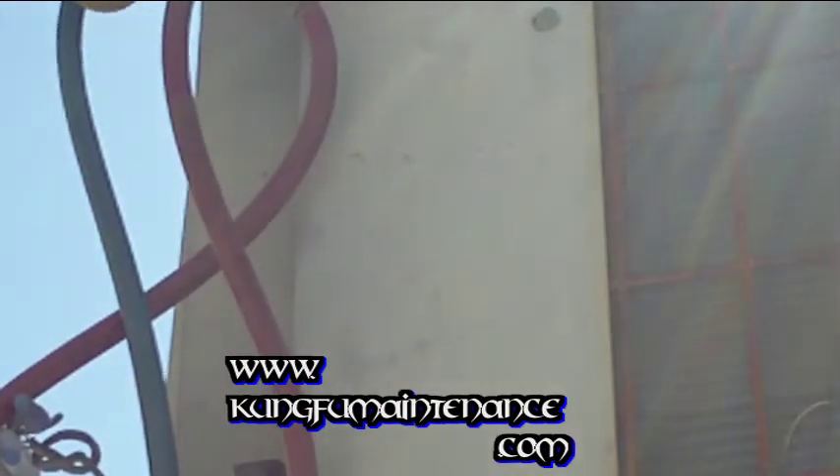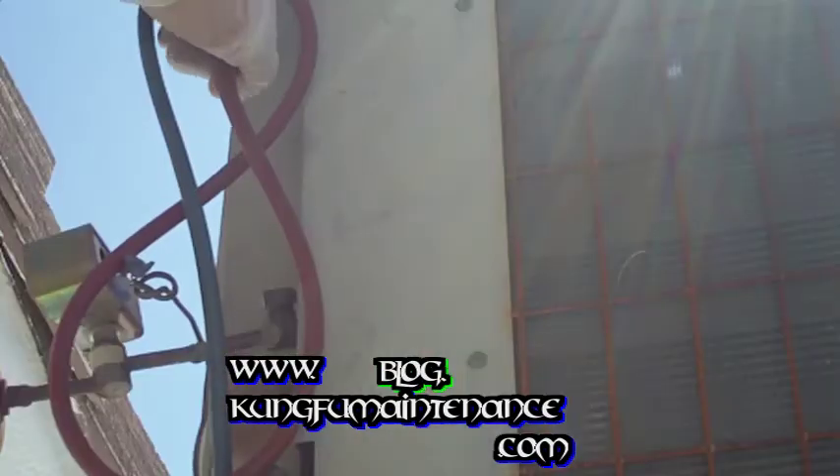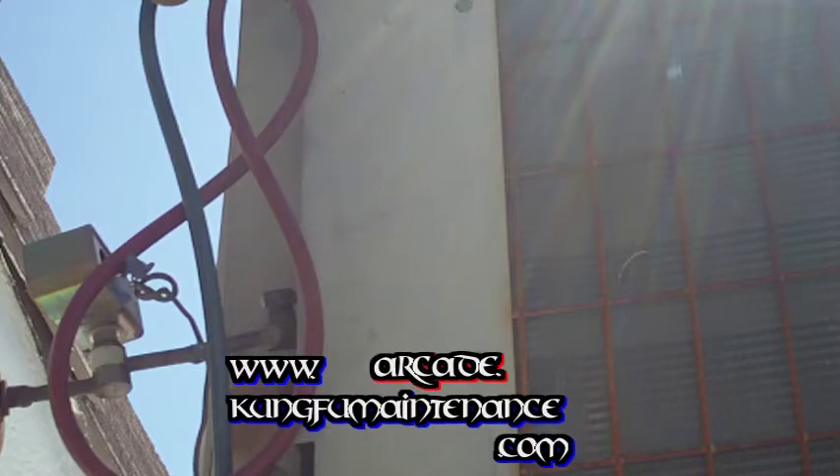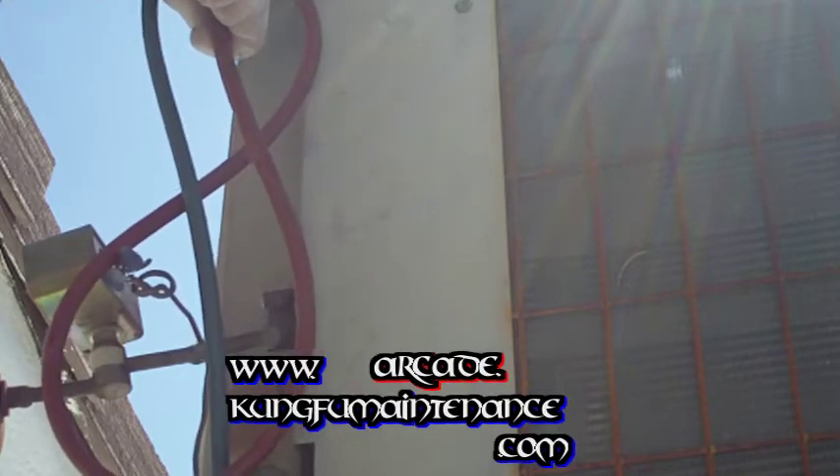I'm going to go ahead and turn it on. I'm going to let the pressure show so we can get a reading of how many pounds we're at. I like to see it around 40. This one is obviously low on refrigerant — it's kind of showing 20. It's definitely low on refrigerant so I'm going to charge it up.